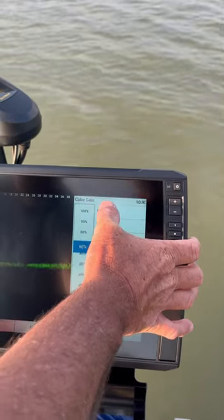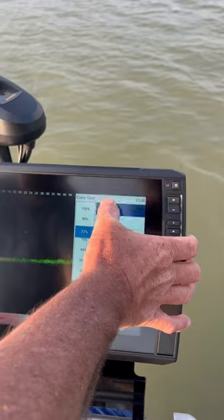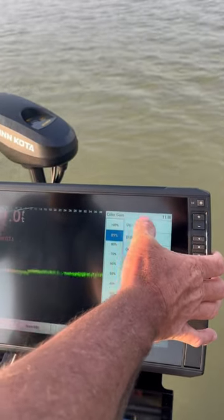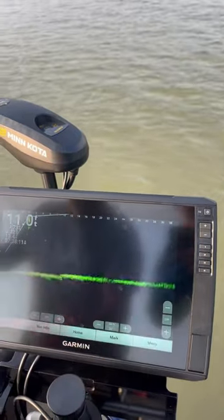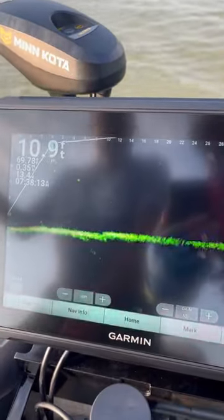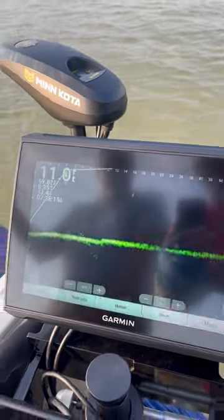I'm going to run the color gain up to about 90. What that does is it allows us to get a bright signature with less gain, and it'll clean our picture up. When we see these fish, we'll get a really good picture of the fish.